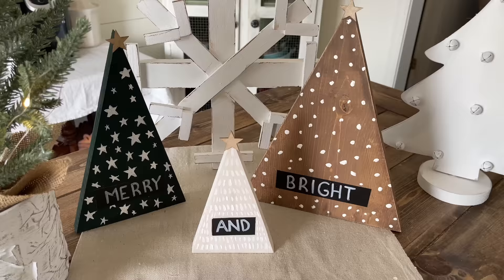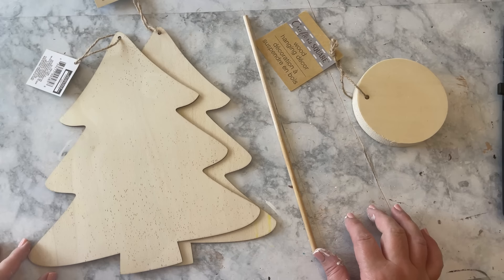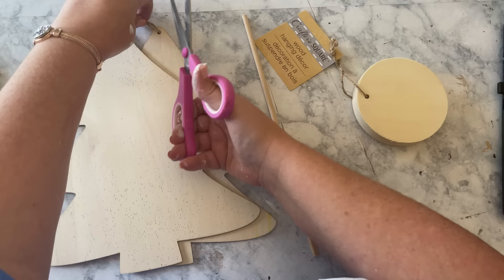The next one is another version of a Christmas tree — it had jingle bells on it, but the price tag was $25, and I know we can do better than that. The basics you'll need are two wooden Christmas trees from the Dollar Tree, a wood round from the Dollar Tree, a wooden dowel from the Dollar Tree, and a bag of jingle bells from the Dollar Tree.